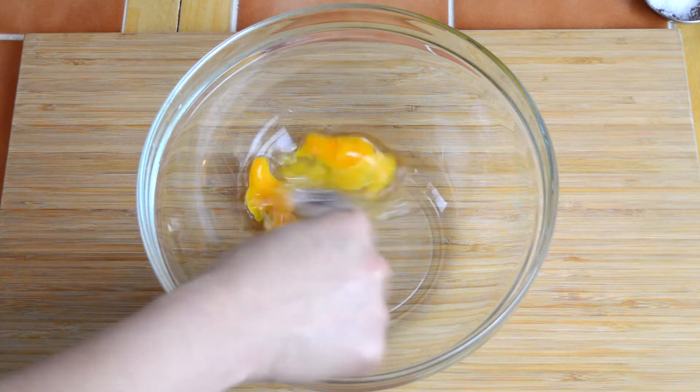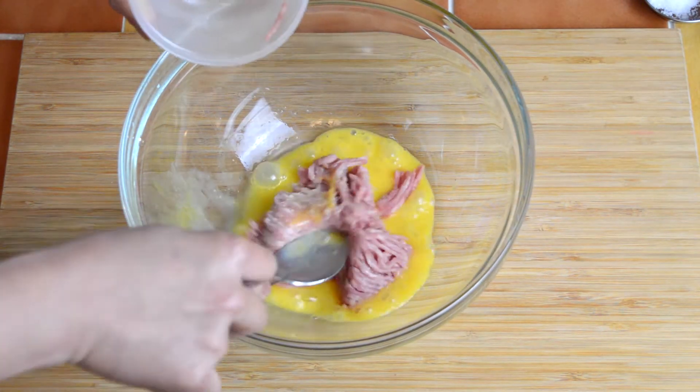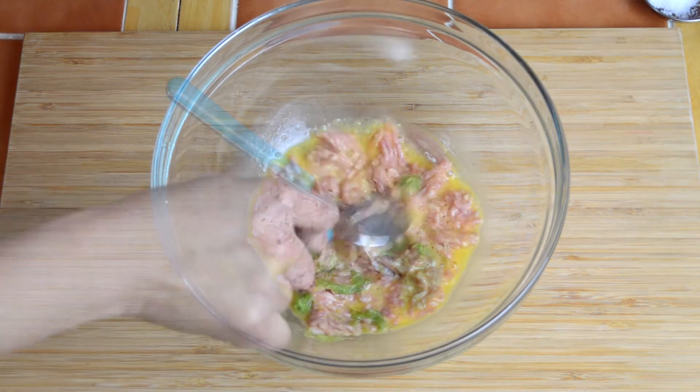Next beat one egg in a mixing bowl, then add in 100 grams of minced pork and mix together. Then add in the paste that we made in the mortar and pestle, along with a quarter teaspoon of sugar.